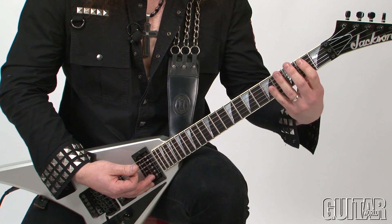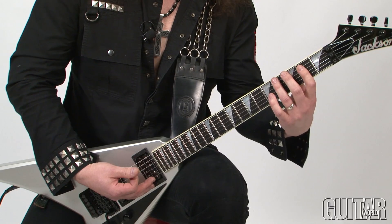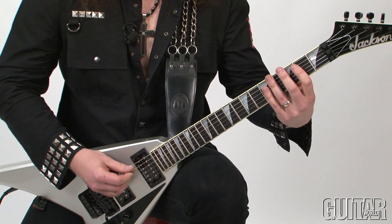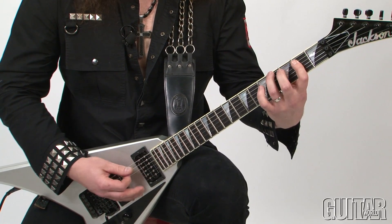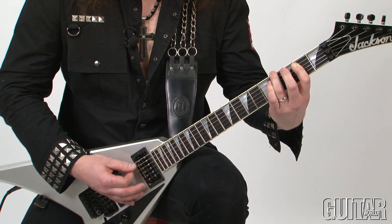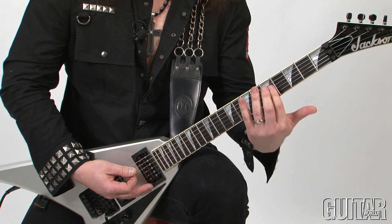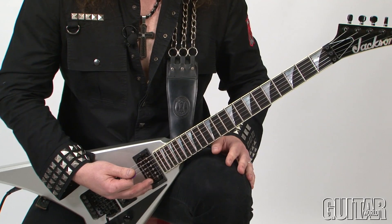The next part is very similar to the first two, except my root note is right here on the G sharp. So not only do you have melody on the fifth string, you also have a melody ascending on the bottom E string.